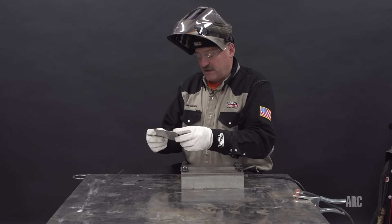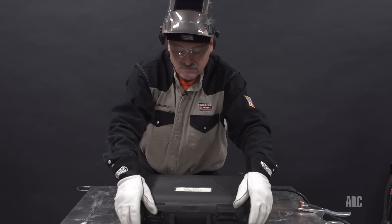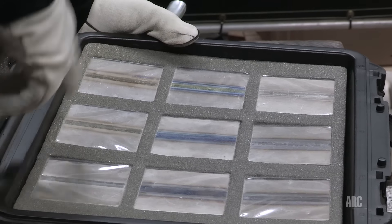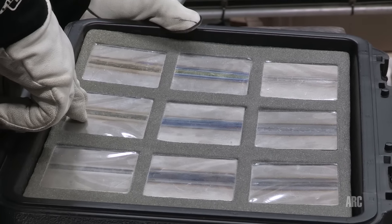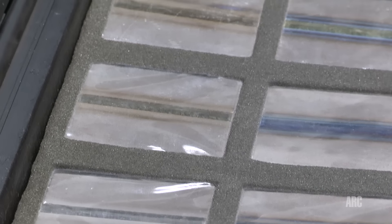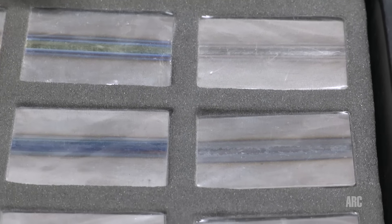So when they inspect titanium they use comparators. Let's look at this titanium inspection kit. As you can see there's a series of plates. The top one is silver, which is a perfect weld. The second one is a light straw color — almost gold — and that's also considered acceptable. As the colors get darker, like dark straw to blue, purple, even yellow, all the way up to a chalky white, that is severely contaminated. The more oxygen absorbed into the surface at high temperatures, the darker the oxide layer — that's an indicator of oxygen being absorbed.